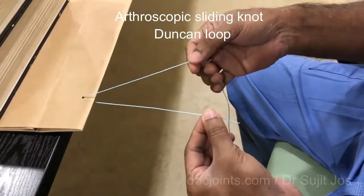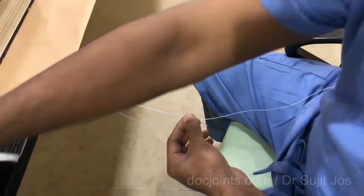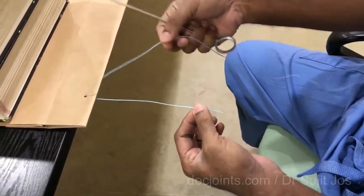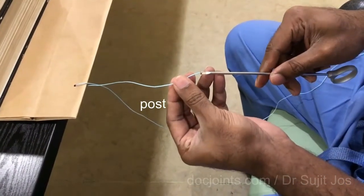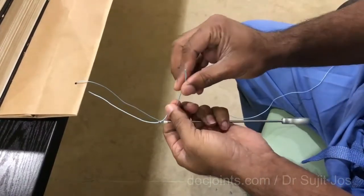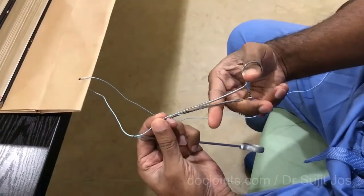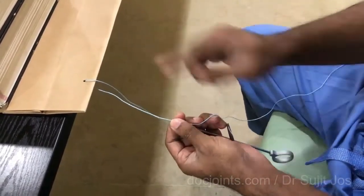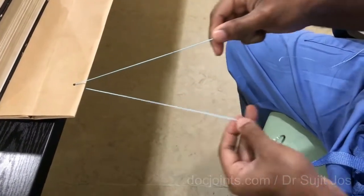Arthroscopic knot tying. We will have two limbs of threads. We have to decide one as a post and the other one as a non-post. The post has to be shorter. Pass the knot pusher into the post and mark it with a mosquito. This step is very important — mark it — because you can get confused between the post and the non-post. If you forget which one is the post, it could have a problem of sliding later.